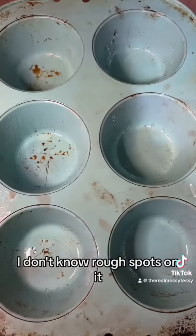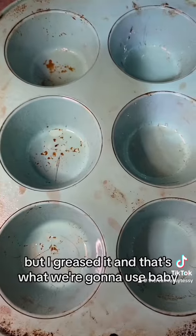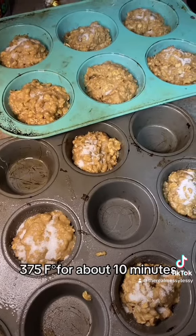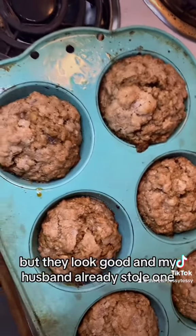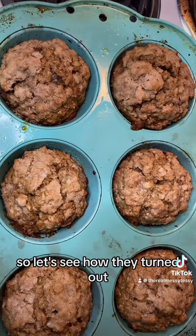Put it in your large tin — I greased mine. Sprinkle with a little bit of sugar, and put them in at 375 for about ten minutes, then rotate, and probably another five to ten more minutes. They needed way more time but they look good, and my husband already stole one!